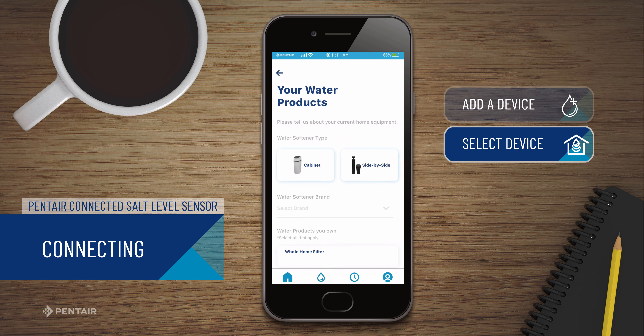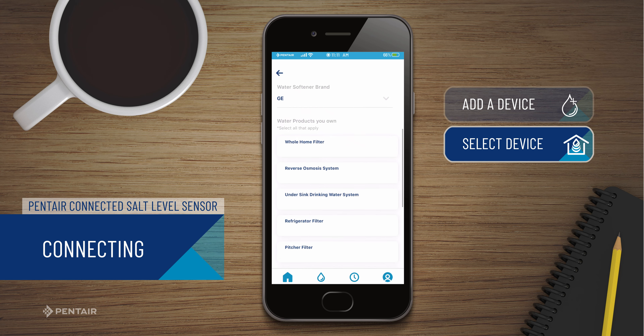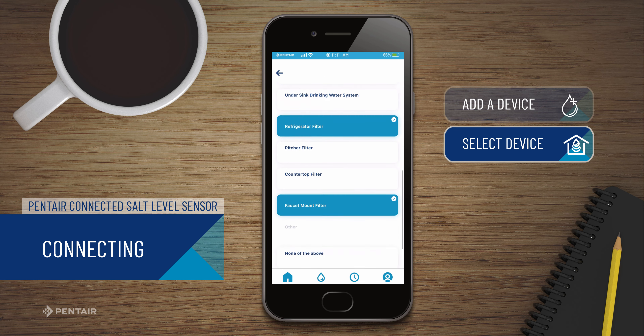You will then be prompted to complete a short survey about the water products in your home. When finished, scroll to the bottom of the page and press Continue.